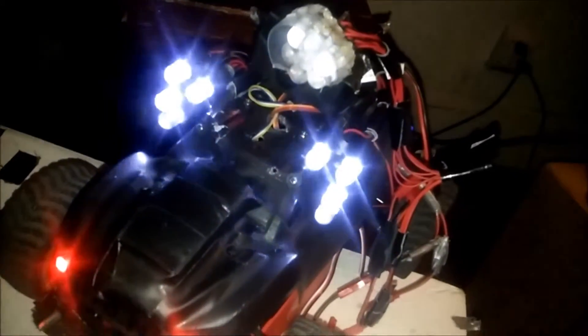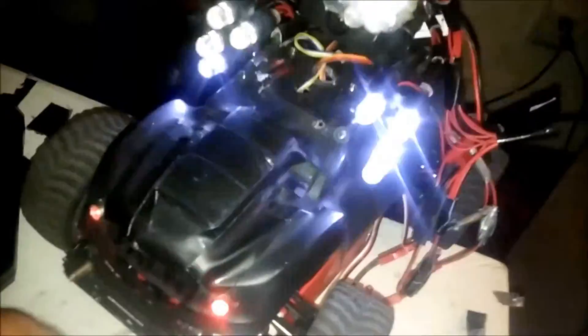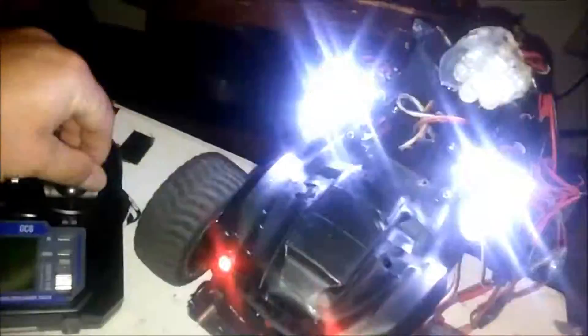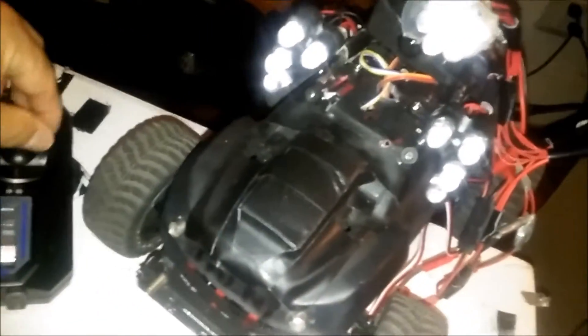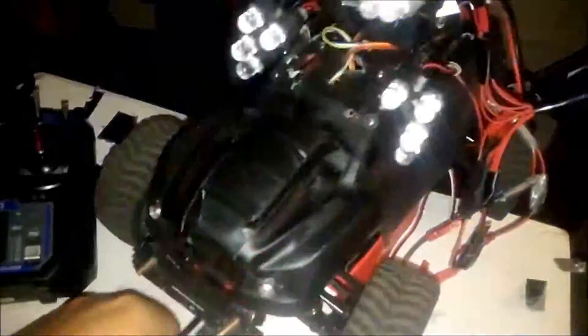Just look at all the modes. Whatever mode you leave it on, turn off the transmitter — it'll cut. When you turn it back on, it'll still save the mode.